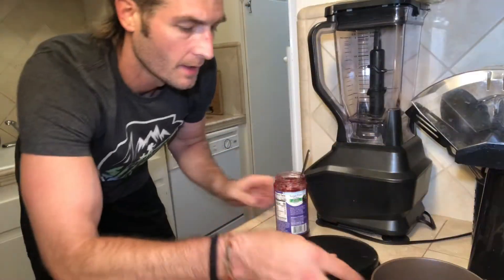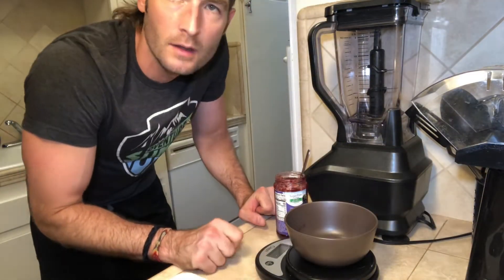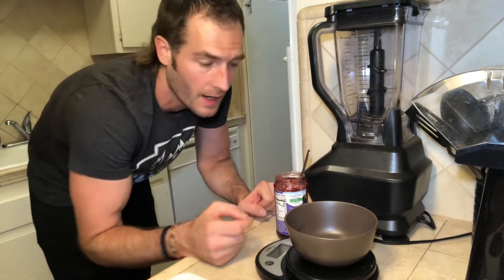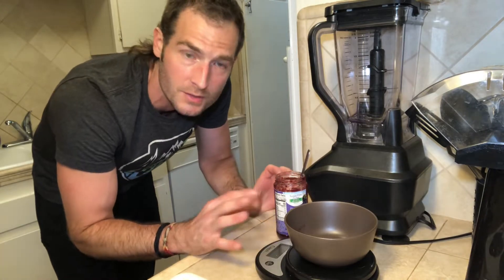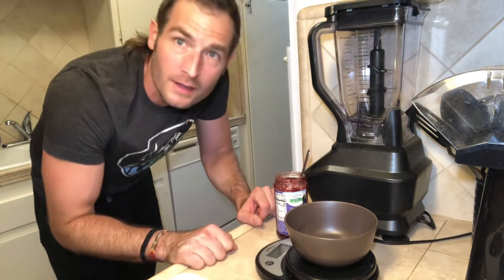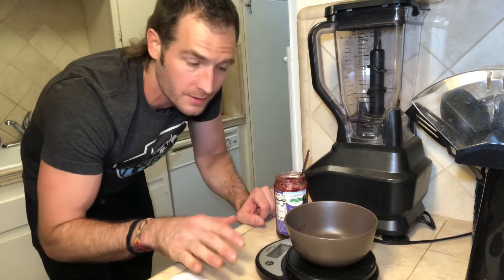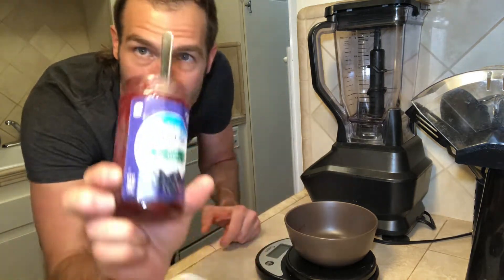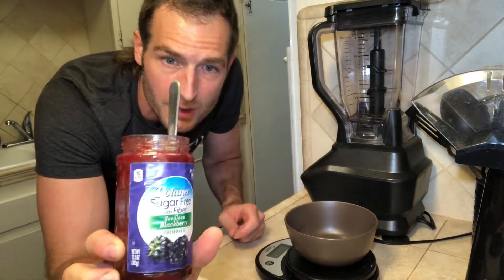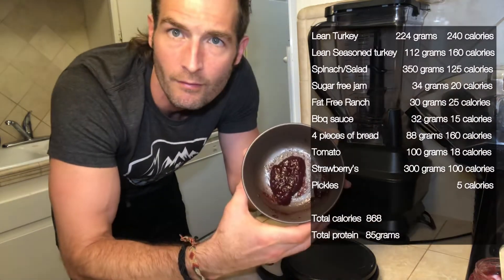The first thing you're gonna want to do is turn on your food scale — if you don't have one, what are you doing? Put your empty bowl on it for measuring out whatever item you're using — turkey, jelly, sauces, vegetables, whatever. Tare it to zero so even with the bowl on there it weighs nothing. Then take your ingredients — in this case it's going to be the blackberry sugar-free jam — and measure it out.